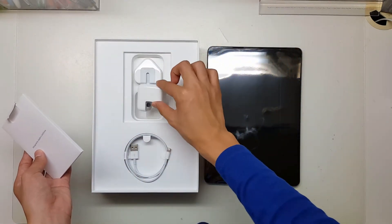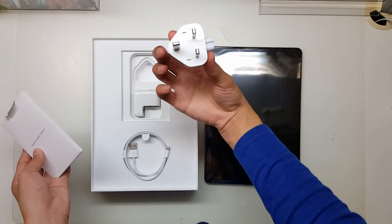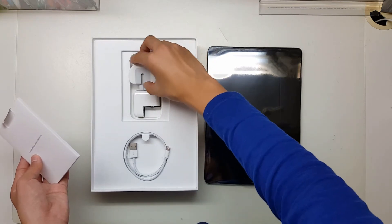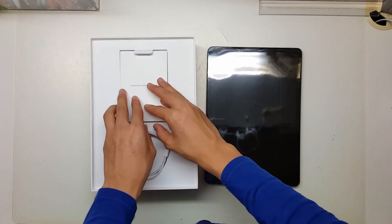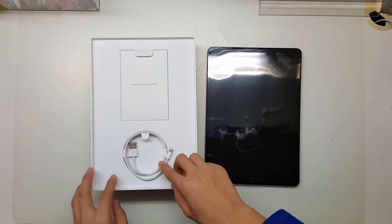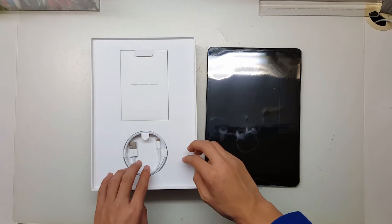Nothing special. And we've got the charging dongle — brand new. These are actually pretty expensive if you buy the dongle separately. So charging cable of course to charge your device.